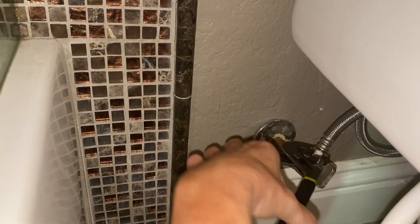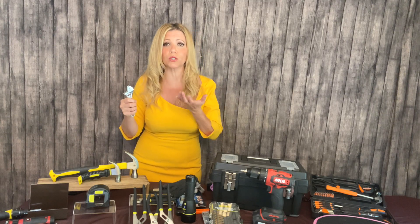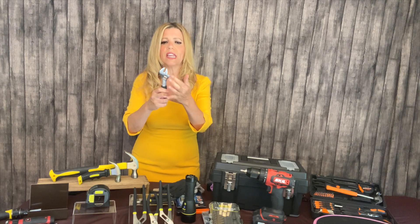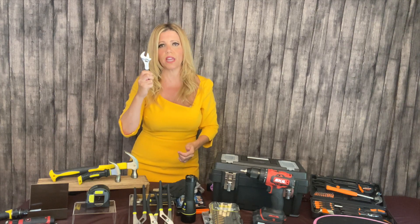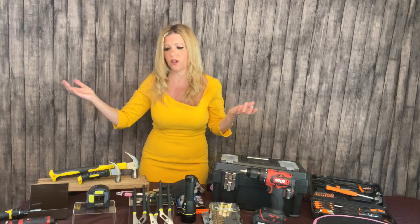Now that we're on the topic of wrench, let's talk about what I call an adjustable wrench — number four. This is known as a crescent wrench, and again it's multiple in one. You can tighten, loosen, and bolt with it. It has a screw right in here so you'll just loosen and tighten. Just a great way to basically tighten and loosen things. Pretty straightforward.